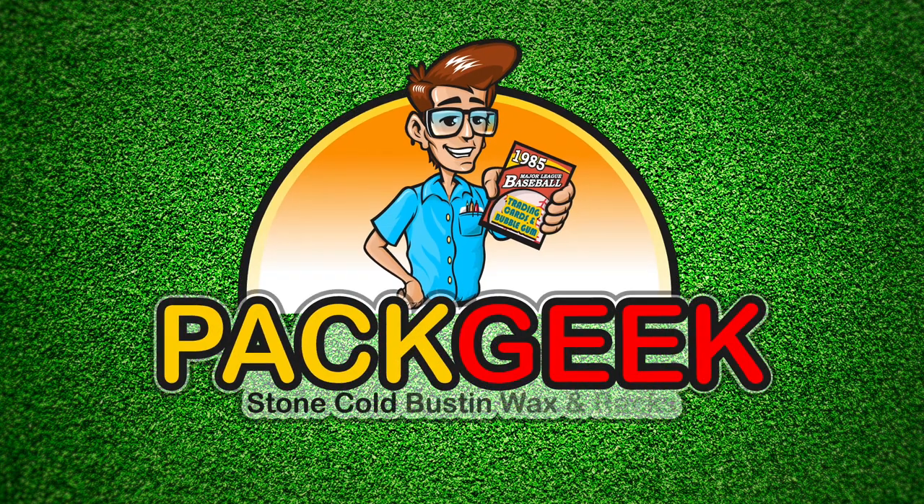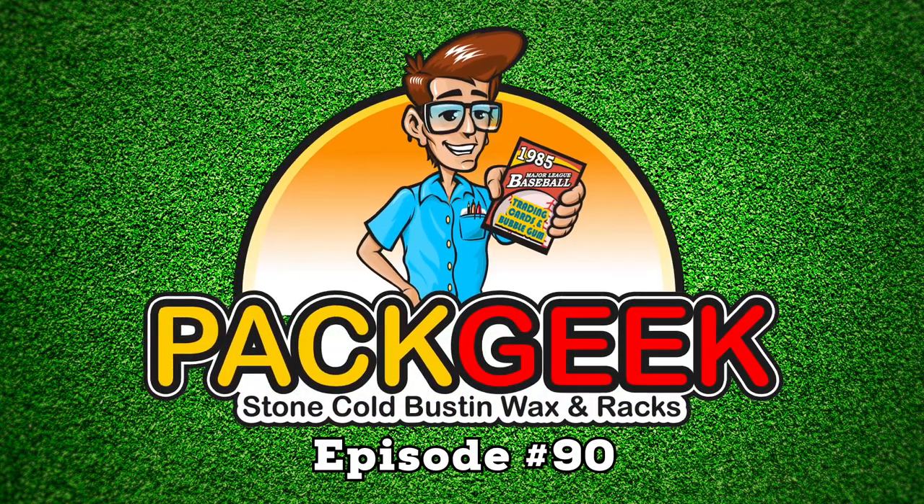Would you call it a Can't Seiko? Hello there, friends and family members — there should be a few of you out there because I've begged you to watch my show. Jeff with Pack Geek here, and we're ripping some more 80s products today.